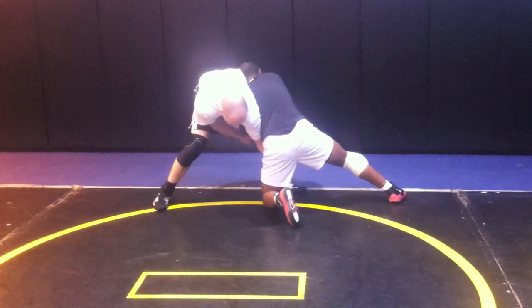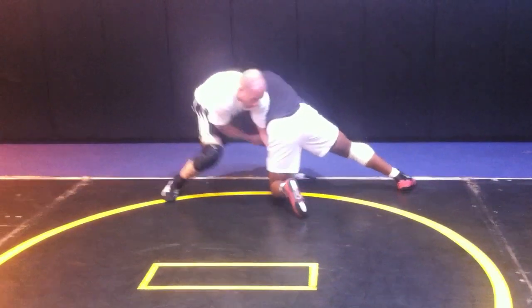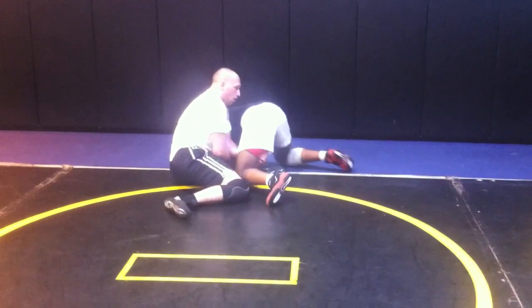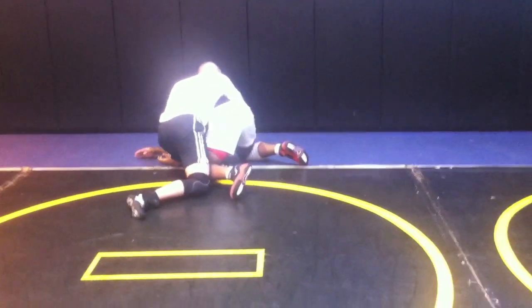Coming across to the other side while I'm doing the splayto, keeping him shut down. Now I'm just going to fall on my butt and try to make his forehead hit the mat. Here I am with my switch. What I normally do from here is try to stay up in the base a little bit.